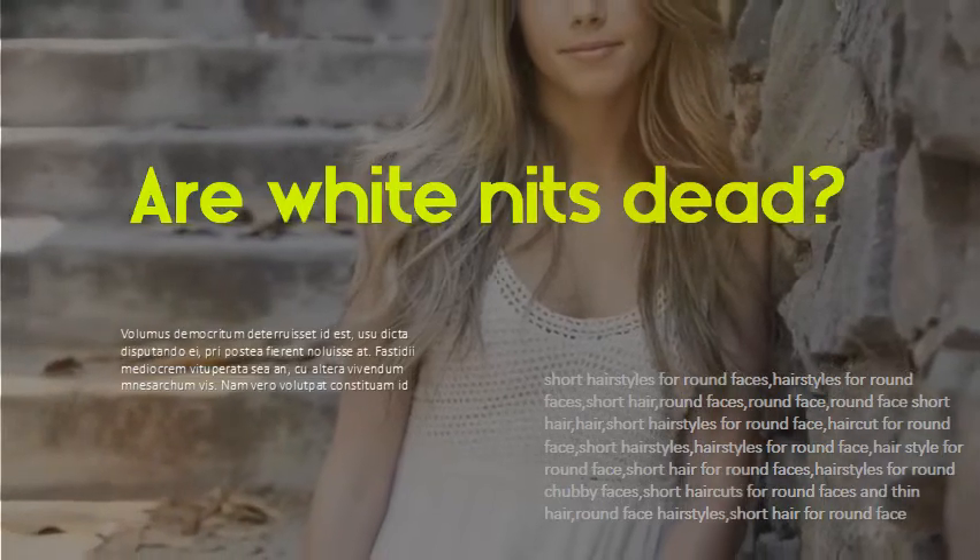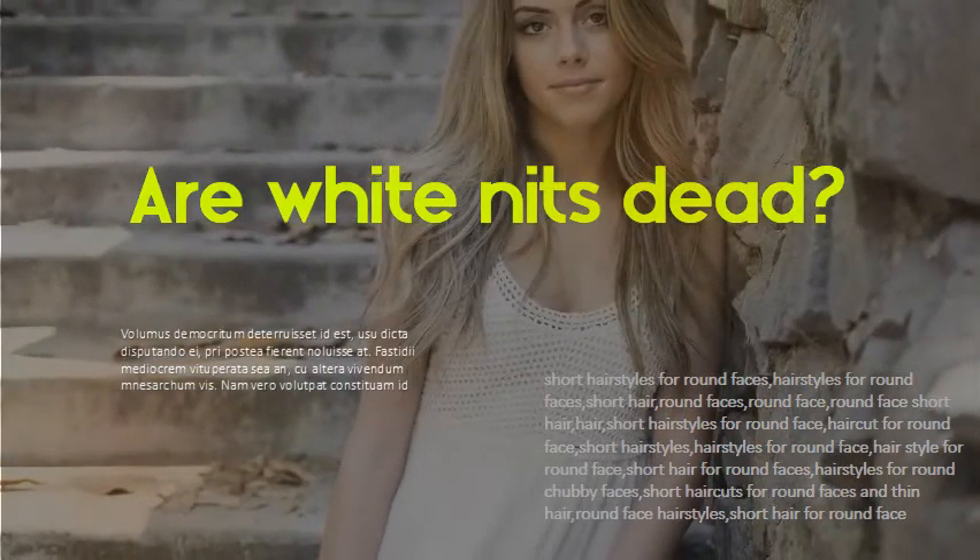Are white nits dead when they are alive? Nits are firmly attached to the hair follicle close to the scalp. When treating head lice, it may be difficult to tell whether the nit is still alive or if it has hatched. The simplest way to tell is by looking at the color — live and dead nits are brown, while hatched nits are clear.